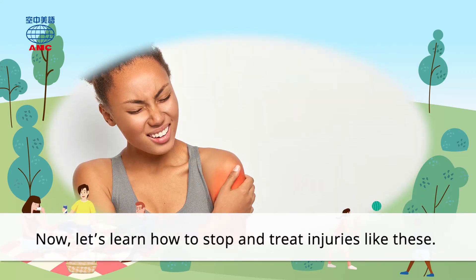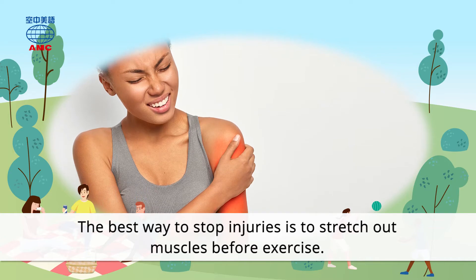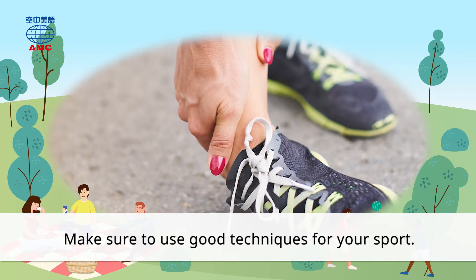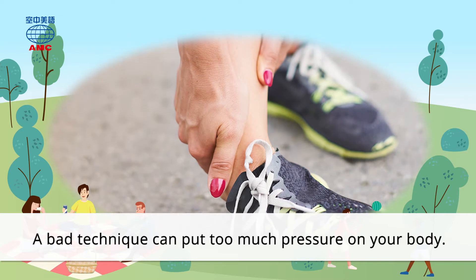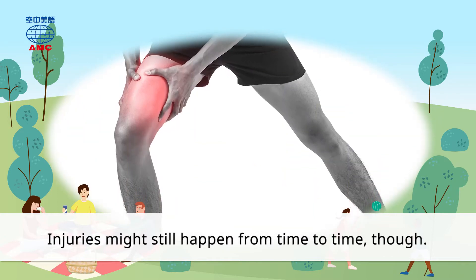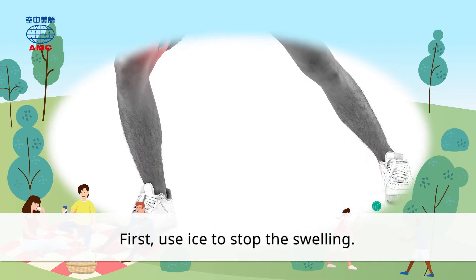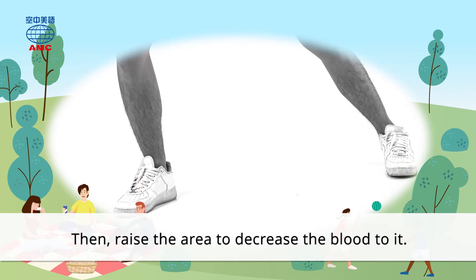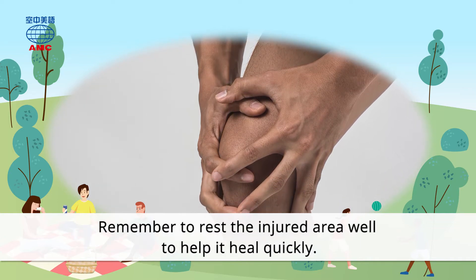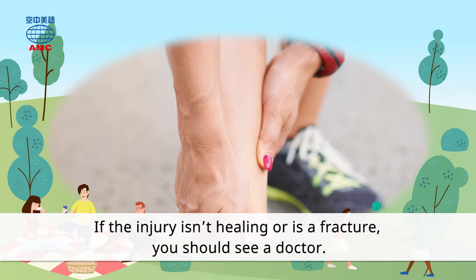Now let's learn how to stop and treat injuries like these. The best way to stop injuries is to stretch out muscles before exercise. This will make them harder to break. Make sure to use good techniques for your sport. A bad technique can put too much pressure on your body. Injuries might still happen from time to time, though. So we should know how to treat them. First, use ice to stop the swelling. Then raise the area to decrease the blood to it. Remember to rest the injured area well to help it heal quickly. If the injury isn't healing or is a fracture, you should see a doctor.